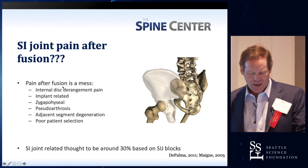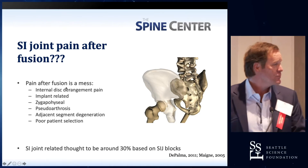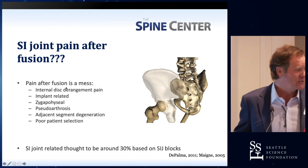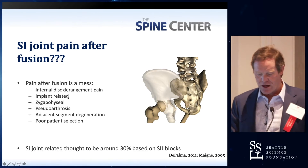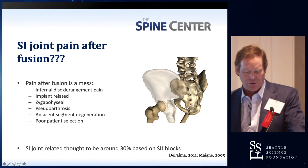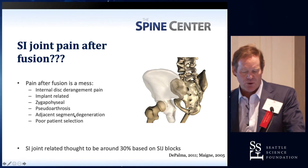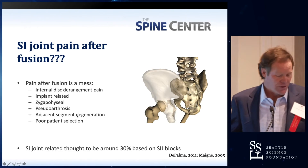SI joint pain after fusion — what causes it? Pain after fusion is a mess. You never know. We tell patients they've just had too many operations, and that's usually what those patients come in saying. Where does it come from? They've got disc problems, implant-related issues, facet joints, pseudoarthrosis. There are all kinds of reasons why people have pain after surgery, and it's not necessarily the SI joint.